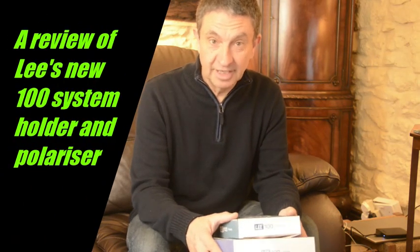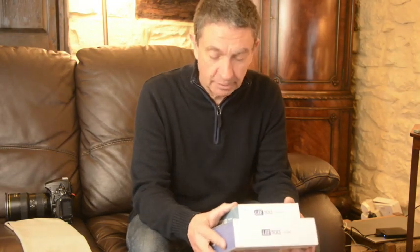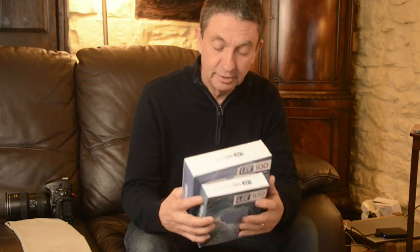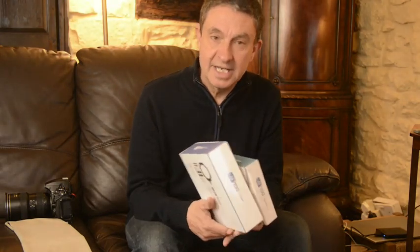Hello, I'm John Gravitt of Lakeland Photographic Holidays and I've been looking forward to today for a few weeks now, as a little while ago I received these in the post. It's the new Lee 100 filter holder and the new Lee 100 polariser. So why should I be so excited about a new filter holder or a polariser on a system that I've used for over 20 years? Let's open the box and have a look.